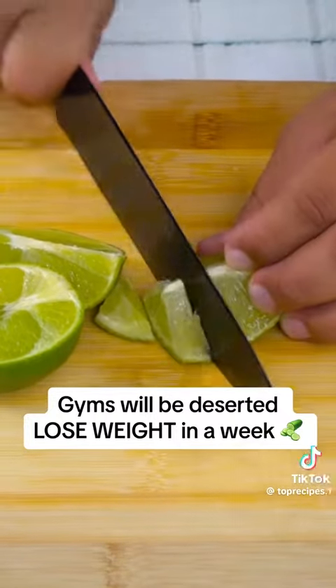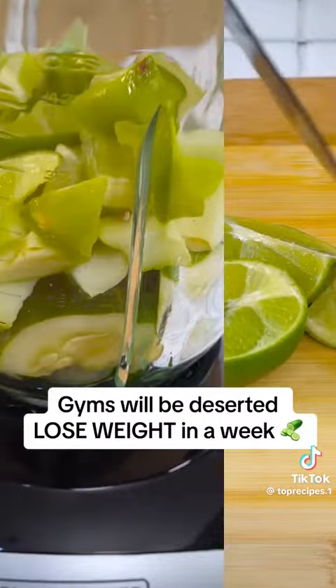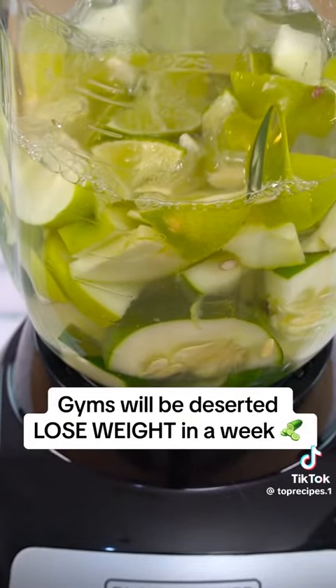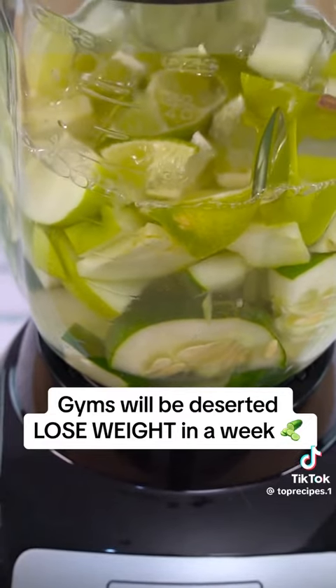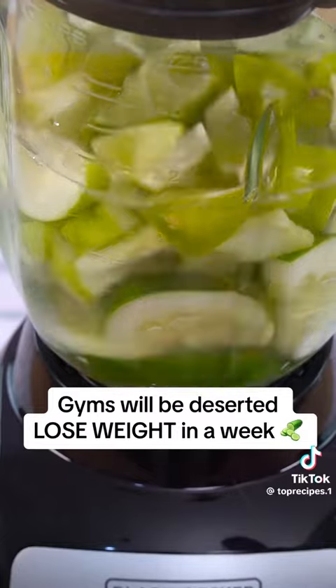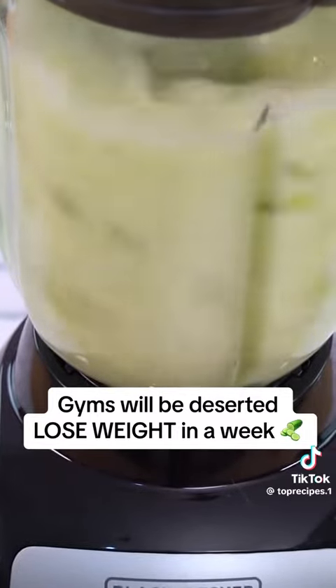In a blender, we will combine the ingredients and add water until they are completely covered. Cucumber and lemon can help reduce emotional hunger that arises between meals. Not only does it help us resist the urge to snack on unhealthy foods, but you can also consume it before a meal to moderate appetite.